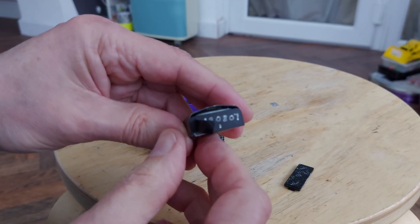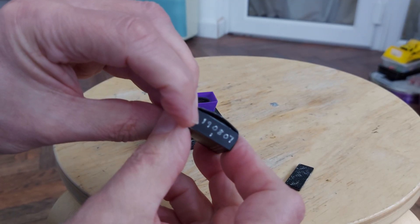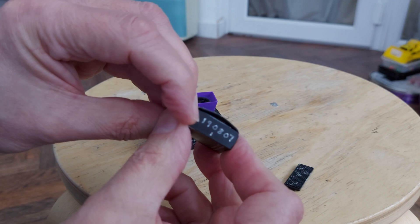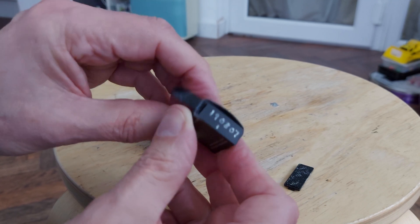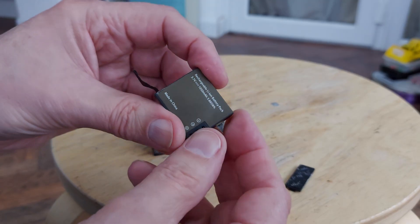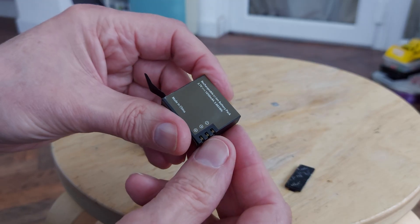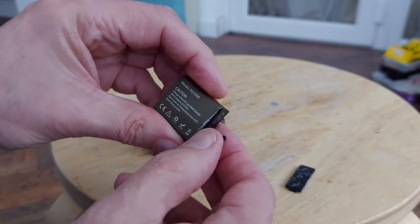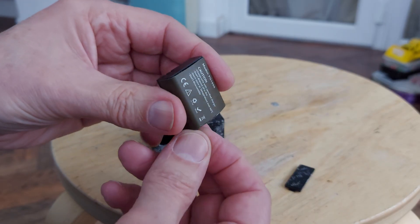Yeah, a little bit puffy. The date on it says 2019, August the 7th — that's when I bought that battery for it. I think we can safely say that one's no longer serviceable.